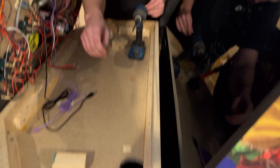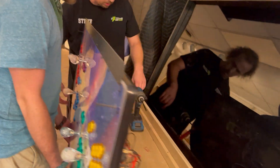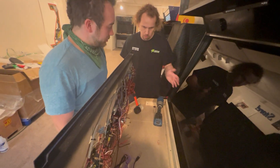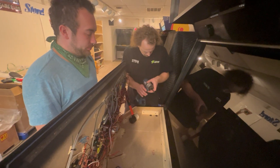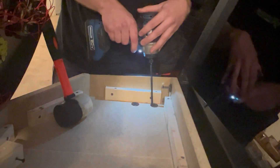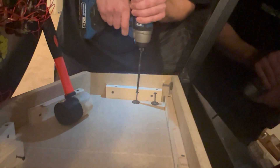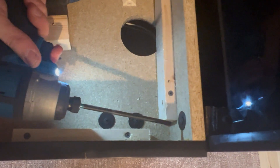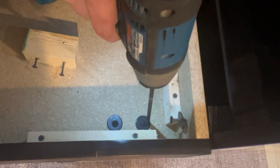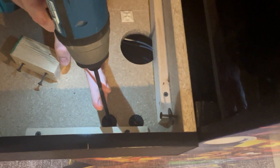This is where you're going to want a helper. Have your helper hold on to the front, because when you undo these six screws, this is pretty much going to loosen the whole thing and you'll be able to pick it up and carry it off. So it's just a matter of loosening the six screws — three on this side and three over here. It can be kind of hard to reach in, but do your best.